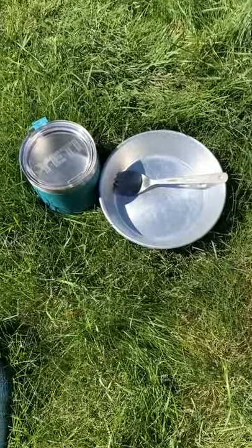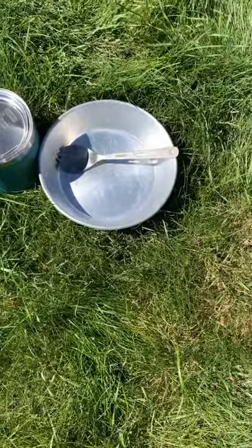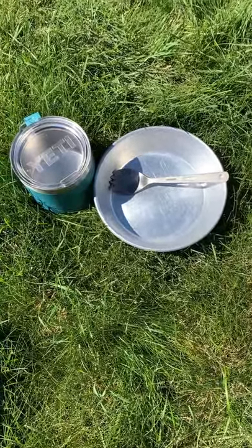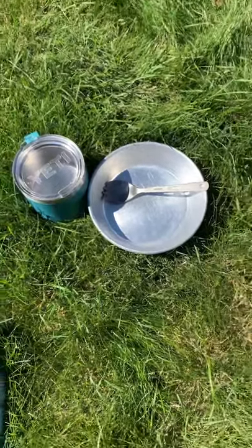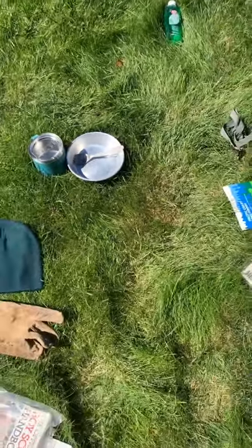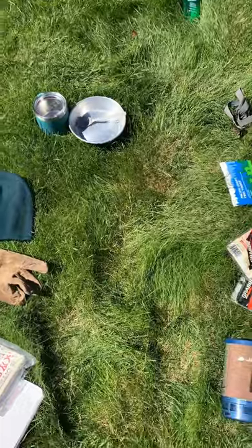Eating gear — that's all I need right there: a bowl, a spork, and a cup. I could bring a whole lot more, but I don't need to, so I don't. That's really all you need.